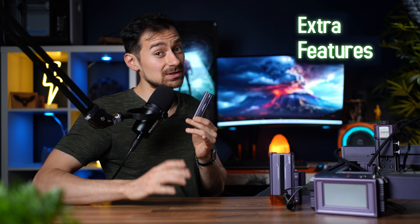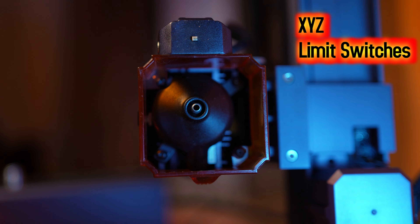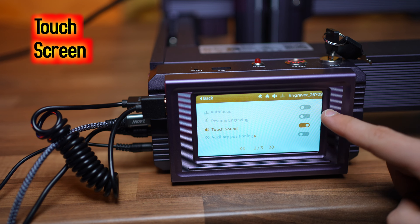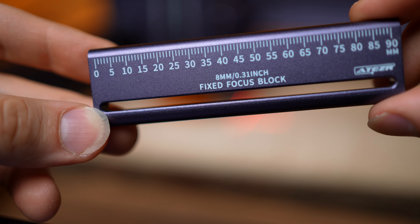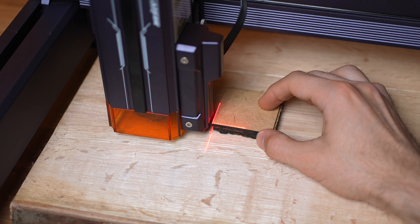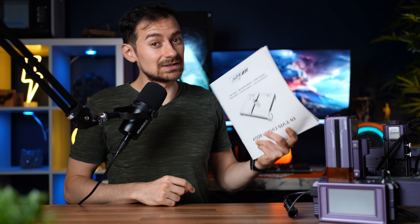Some extra features I haven't mentioned: it has 3 limit switches to prevent user error from damaging machine parts along the X, Y, and Z axes. A fire detector which you can choose to have on or off — personally I kept it off because it was too sensitive. A tilt detector in case something gets knocked over. A nice touch screen to control the basic machine features. An extra measuring tool in case you want to adjust the Z axis manually. And a super cool red cross light that helps with positioning and precision — I was using this to make sure my projects were level and not on an angle, but you can use it to get perfect framing by reading the instruction manual.